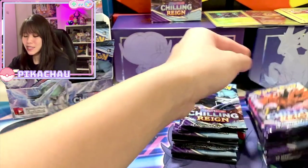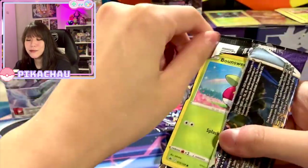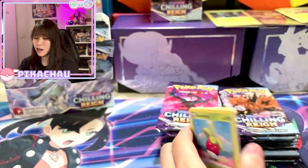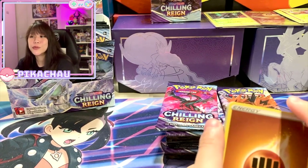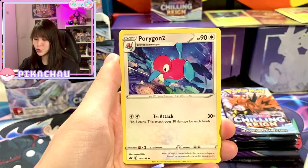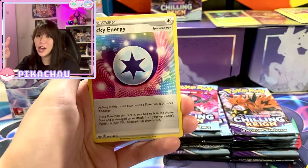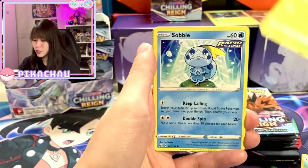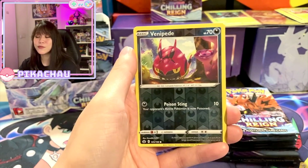I was so fortunate to pull the Zeraora alternate art in Japanese already, and I pulled the Galarian Rapidash alternate art in the last video. If you haven't seen that video, I'll leave a link so you can check it out. Now we're moving on to the main part — we're going to crack all these packs open. I want to see if my booster box is a good one or a bad one. Besides alternate art cards, I also really want to pull the trainer full arts — there are a lot of cute beautiful characters in this set. This is actually one of the biggest Pokemon sets ever released, a combination of three Japanese sets: Jet Black Spirit, Silver Lance, and Matchless Fighter.